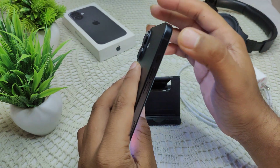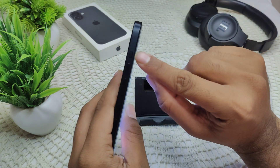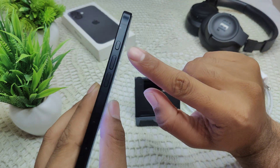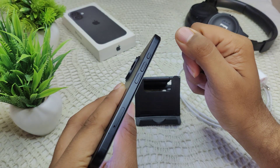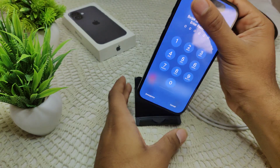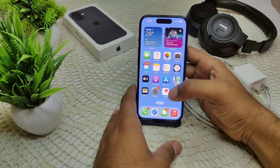We have to gently clean this area with a lightly applied isopropyl alcohol solution. We can also spray some compressed air around the button and then remove any moisture with a soft cloth. That's how you can clean this area properly.